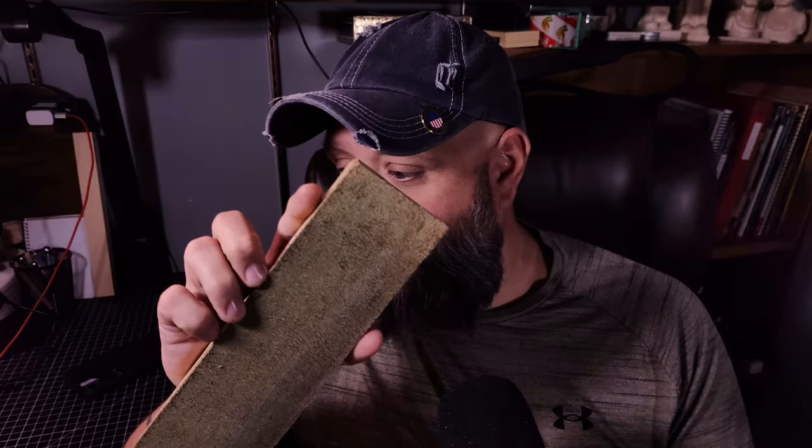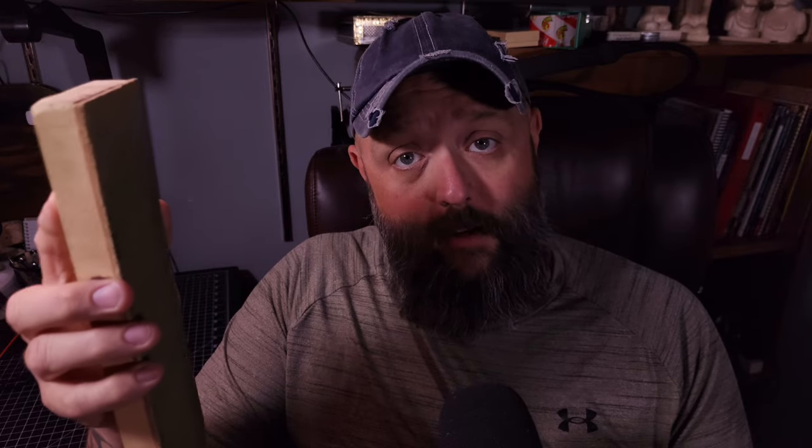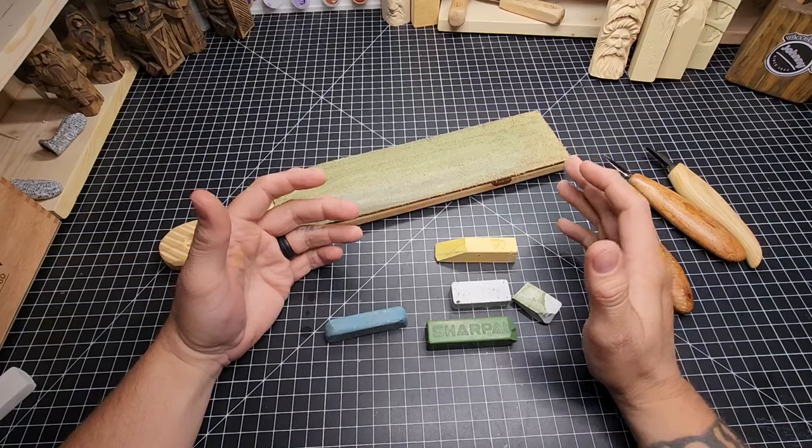We're going to use a leather strop today like the one I have here. This is the one I used before I got a power strop, and I've used it many times. I also use it to strop a gouge and a v-tool. I'm going to show you how I did that as well. We'll go ahead and flip the camera around to the desktop and get started.